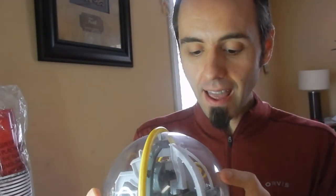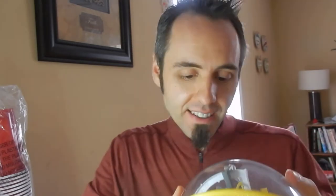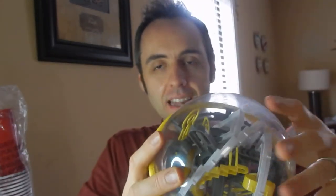My son has been having so much fun with this. He loves doing mazes. And honestly, whenever I was his age, I was big into mazes. I love to draw mazes, I love to do mazes. And this is just like the next evolution of mazes. I think it's so cool. Basically it's a 3D maze is what it is.